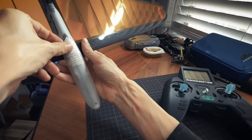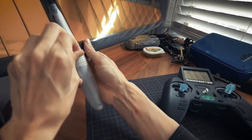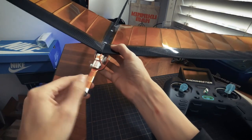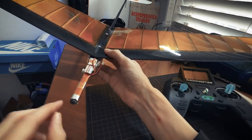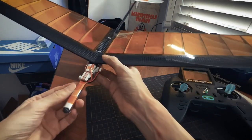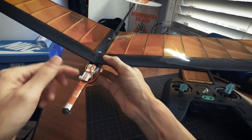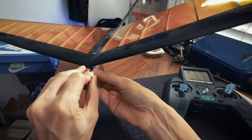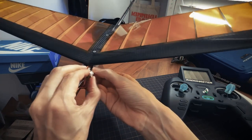It simply has the nose cone taped on, and you just have to replace the tape every once in a while. Inside there's a little 1S 300mAh battery and just a little bit of nose weight. And there are two little digital servos. Let me power it on — plug the battery and I'll show you the receiver under the wing.